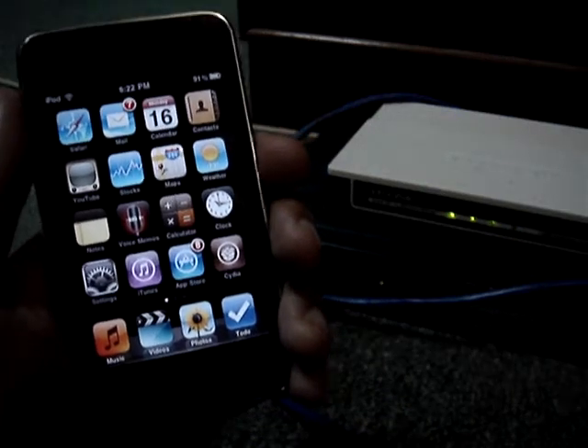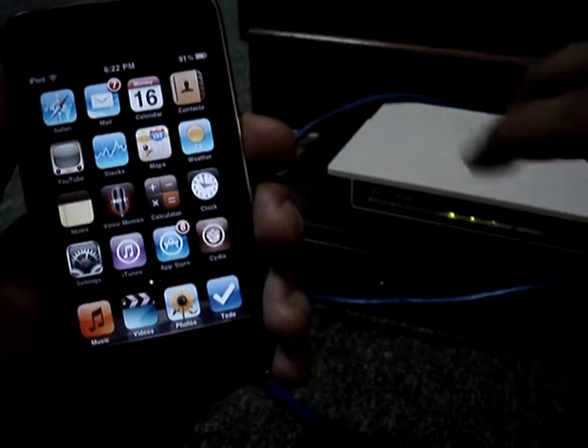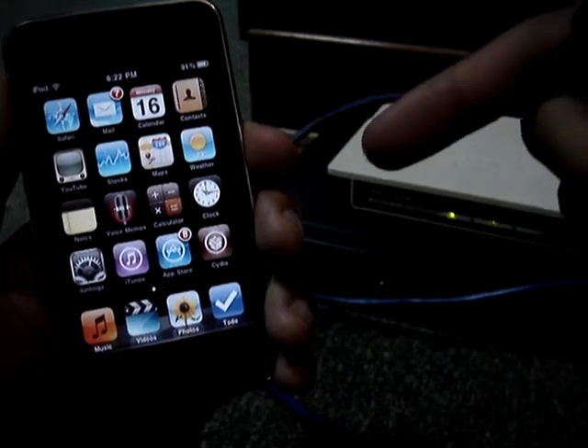Hey guys, what's up? I'm Futra and I'm here today to talk about the iPhone 4 antenna issue which affects the iPod Touch.